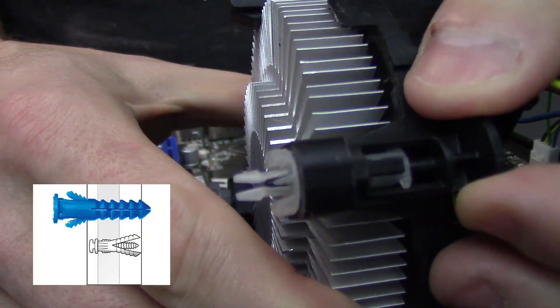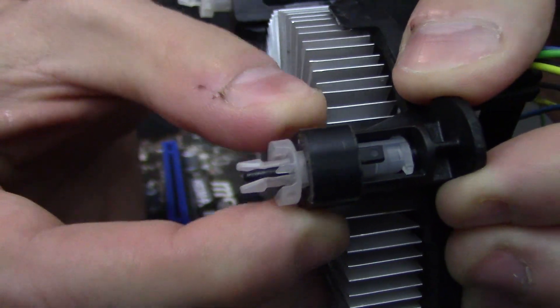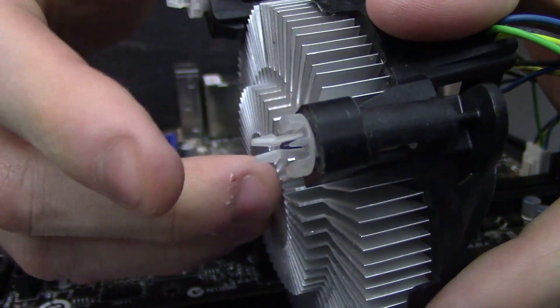You drill a hole in the wall, insert the anchor, and then any screw you put into it is going to cause the anchor to expand and grip the wall. The reason a lot of stock coolers get stuck is because the black peg descends too early upon the initial application of pressure, resulting in a jam halfway down.